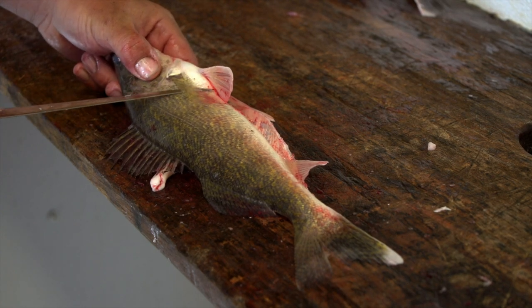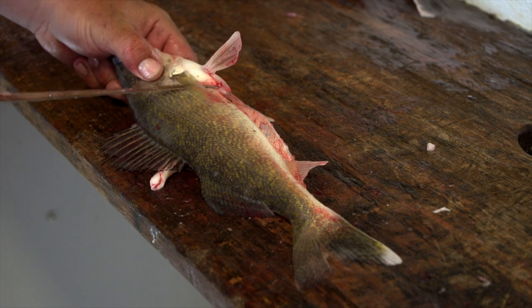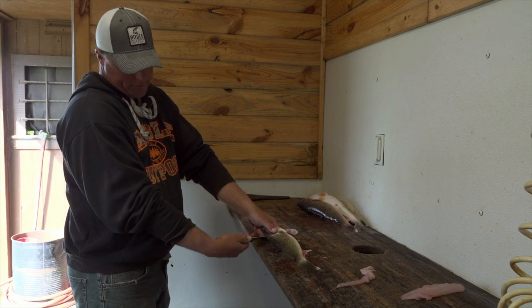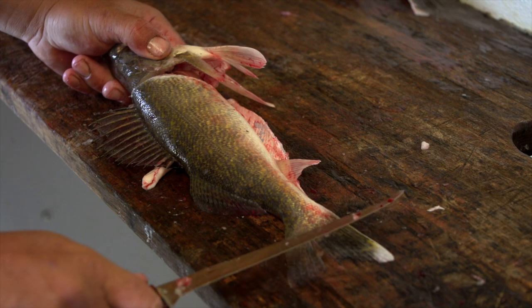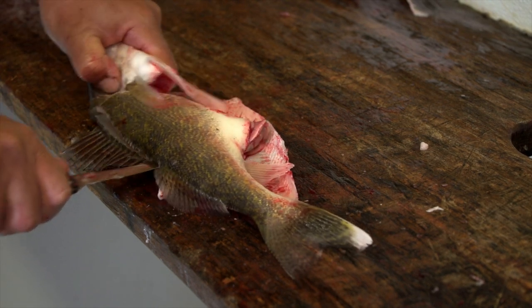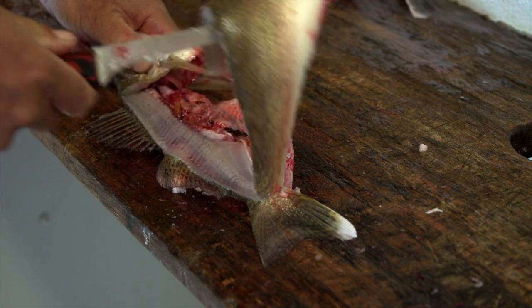Now we're on to the other side. Same as the other side, we're going to angle our knife in like this so we're not going down on the scales — we're going back up into them. And this helps you get more meat too. Now I'm right at the backbone, and then it's simply turn your knife and follow the angle of the fish all the way down to there's your spot. We simply just go right to the end of the spot there and then we're going to flip them open.